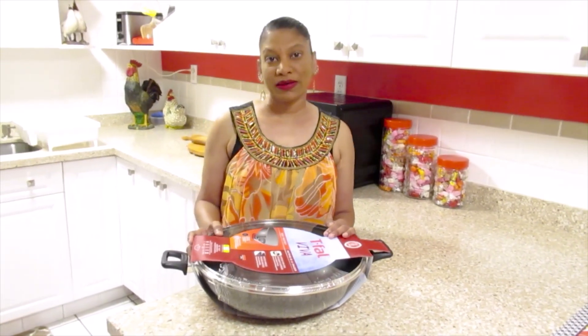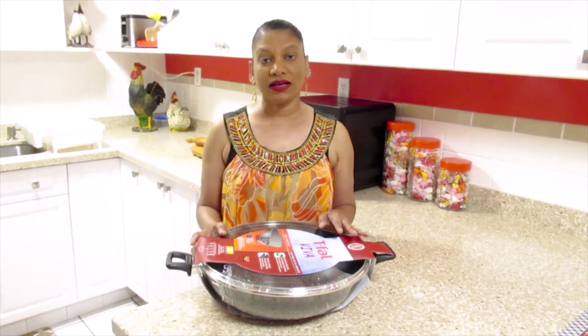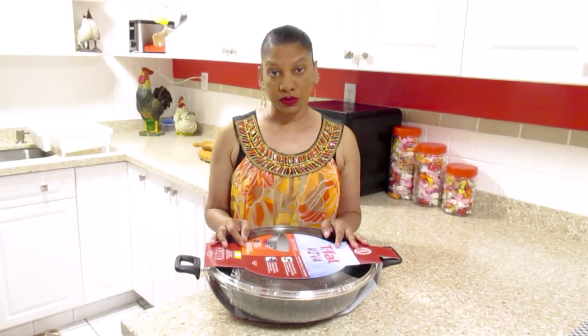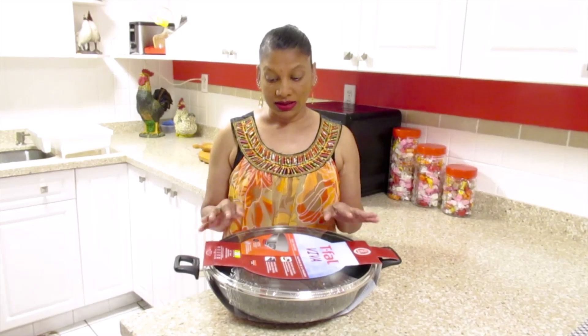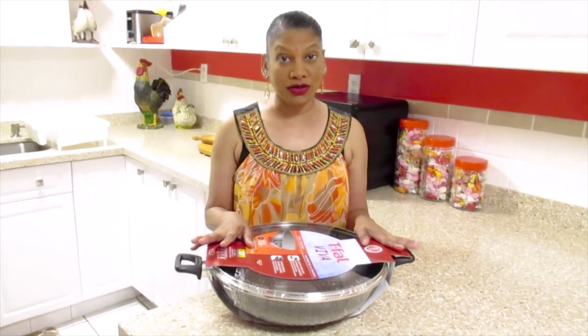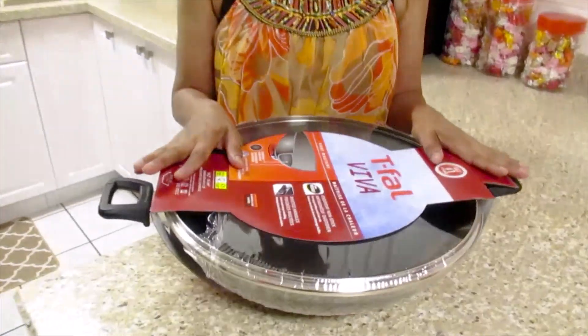Hi everyone and welcome back to my channel. Today I will be cooking vegetarian pumpkin with oil roti. I must tell you, I like this wok so much that I bought another one and it's my favorite thing to cook in.